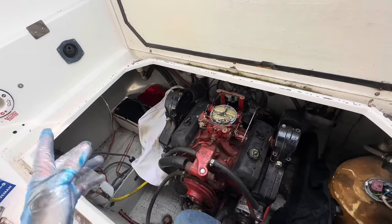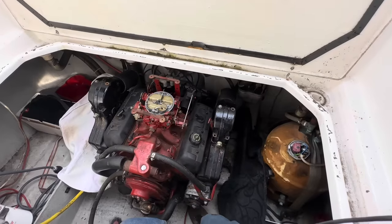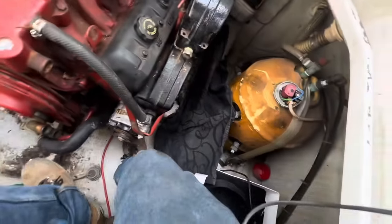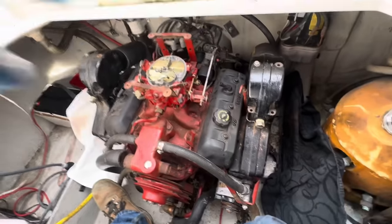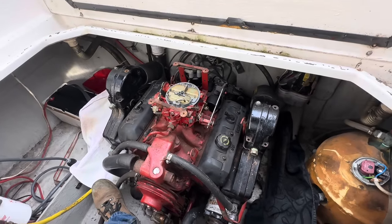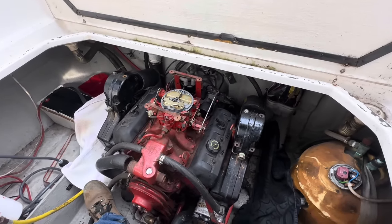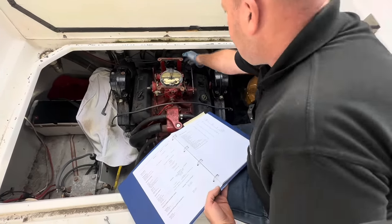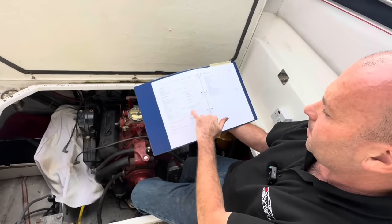Unfortunately someone had removed all the plug leads, so we're going to have to get the workshop manual out, see what the firing order is and the rotation on the distributor, remove the cap, spin it over and have a look — the timing marks are easy to get to. I've got top dead centre on cylinder number one, the rotor arm is pointing there, and we've established it's a clockwise rotation.